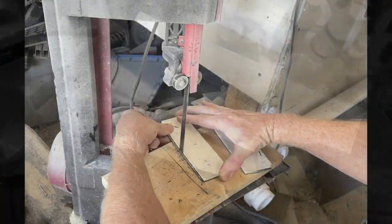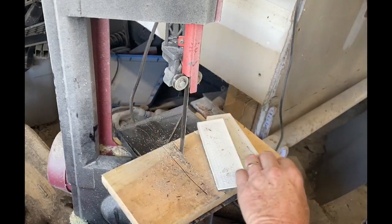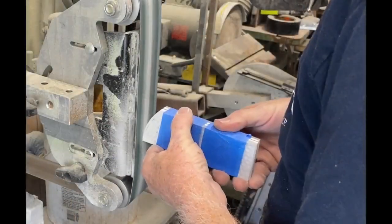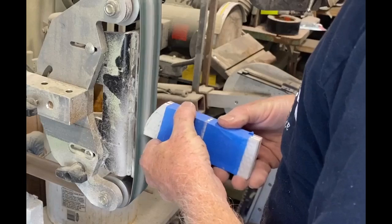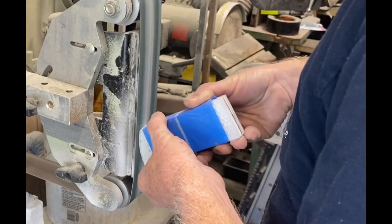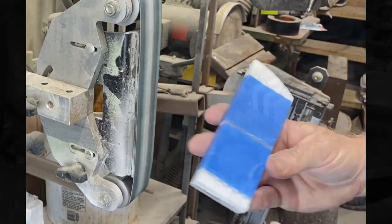These are the finished scales or handle material. I glued those onto some black liners and after they dried overnight, I was able to trim off the excess with my bandsaw. Then I started working on the belt grinder and formed the front of the handles first.